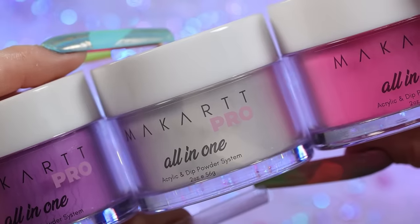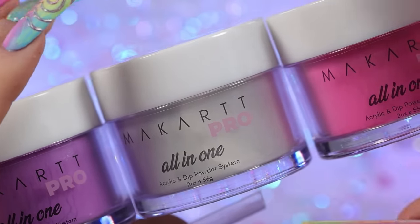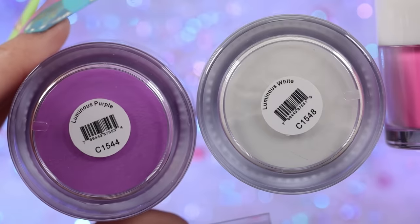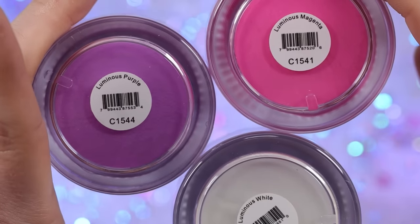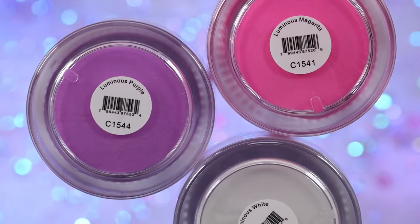So today for my acrylic I'm going to try out these new McCart acrylic powders. These are their all-in-one and these are glow-in-the-dark. So this is luminous white, luminous purple, and luminous magenta. I do want to keep it Valentine's Day themed so I did pick this color combo, but I think there are six more colors in this range.